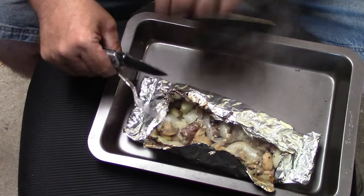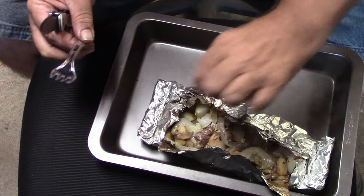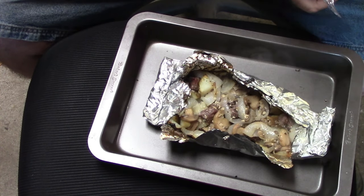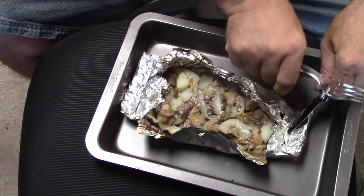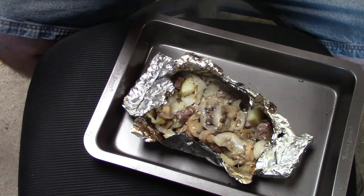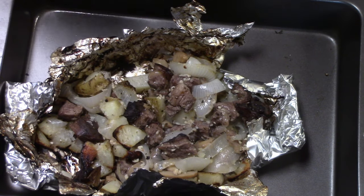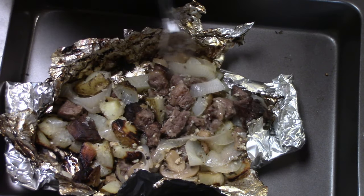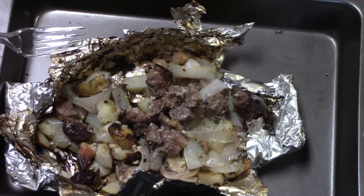Oh, smells good — smells really good. Oh yeah, she's looking real good! That is warm, y'all — really warm. Y'all, I wish we had smell-o-vision. This makes working out in the shop worth it. All right, let me get this cut open. Got that pack all opened up — you can see the taters are nice and done, the onions are tender, some of the beef is well done, some is nice and tender. It is looking awesome, smells great — let's do a taste test.